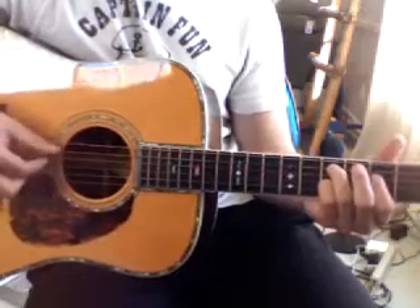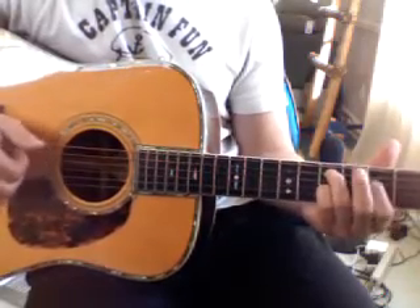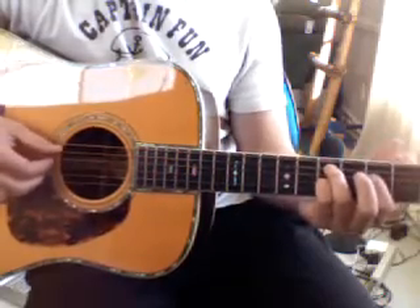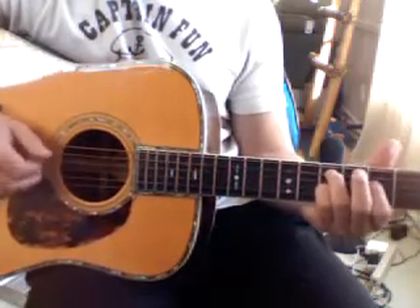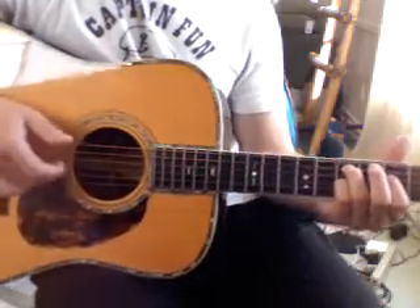So the pattern goes, you pick the fifth string first, then you pick the fourth string, but you take your pointer finger off and hammer on. And then after the hammer on, you pluck the fourth string with your middle finger.